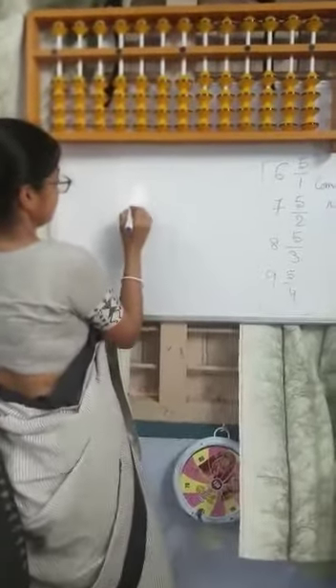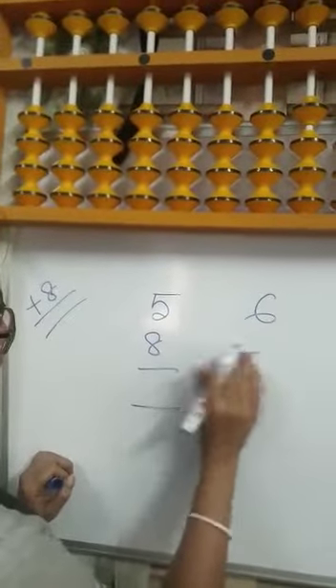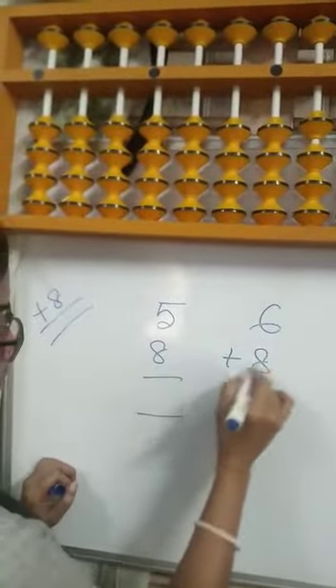Today we do plus 8 in combination. 5 plus 8, 6 plus 8.